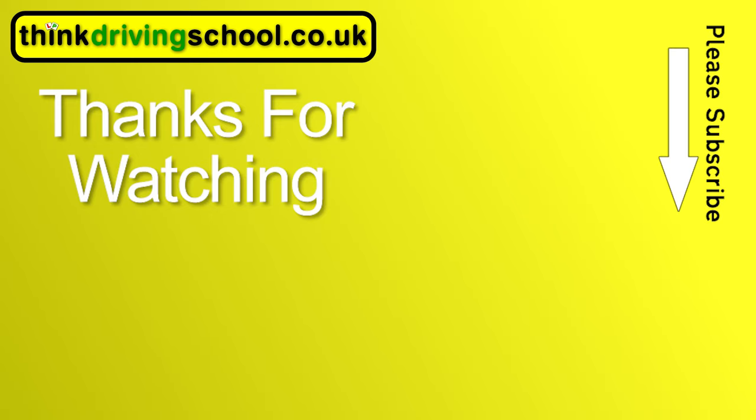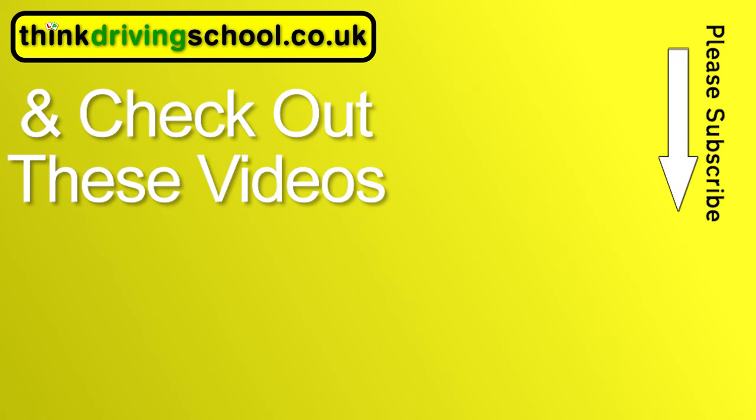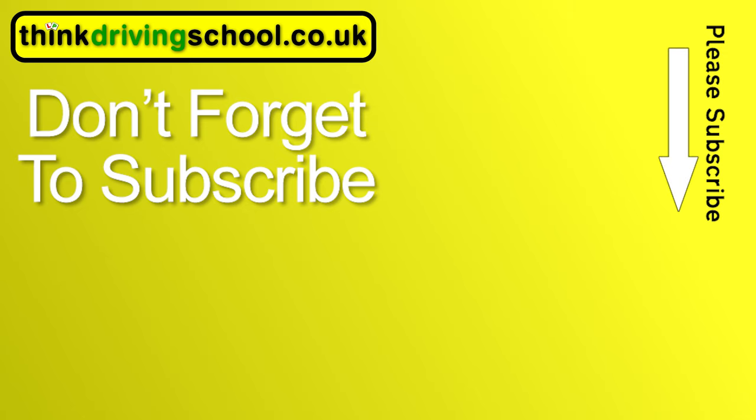Thanks for watching. Don't forget to subscribe. Check out these videos and the rest of the videos on our channel — there are loads on there from manoeuvres to roundabouts to anticipation. Subscribe to our channel to get our latest videos as soon as they're released.